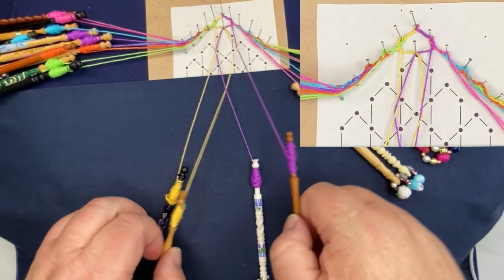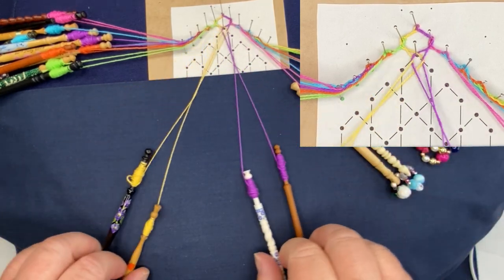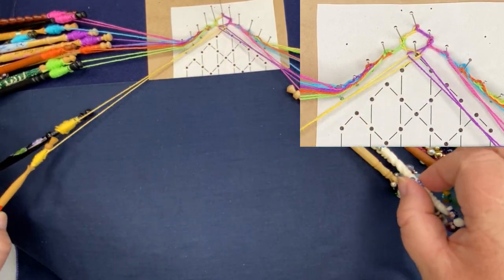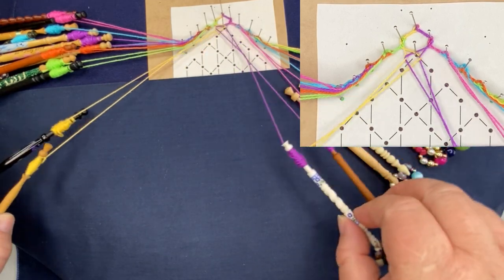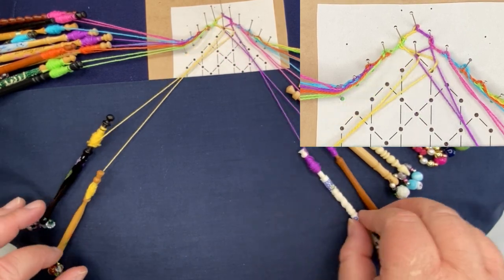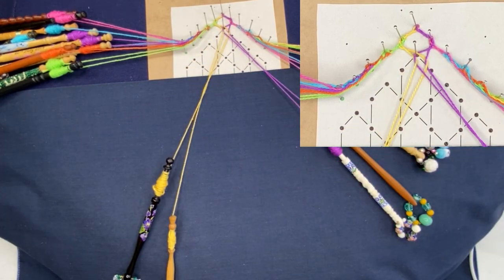I'm going to do my half stitch twist, both pairs, pin up, and close that with a half stitch and twist both pairs. The first thing you will notice is that this stitch is wobbly — it's not going to tension up by any means until you've done a few more. Don't panic about tensioning that up, because the minute you start pulling one pair the other pair pulls open.